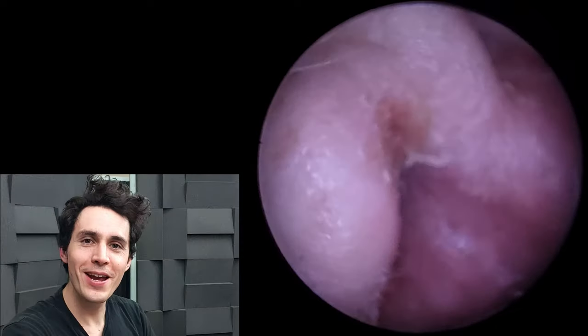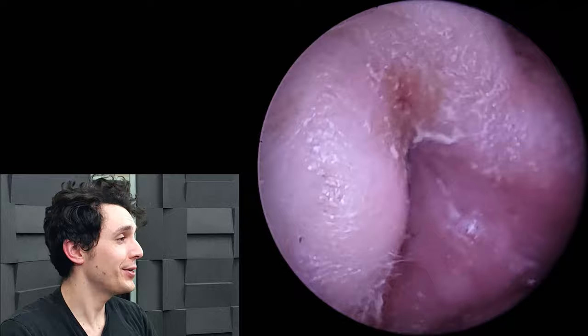Hi everyone, it's Conor here from Durham Hearing Specialists. I hope you're doing well and welcome to another video.